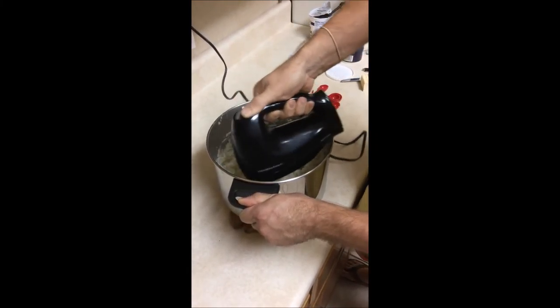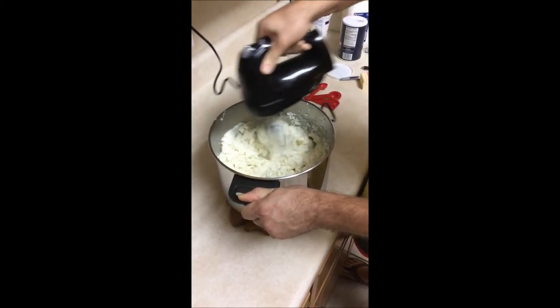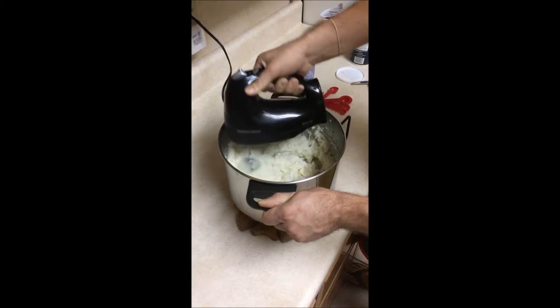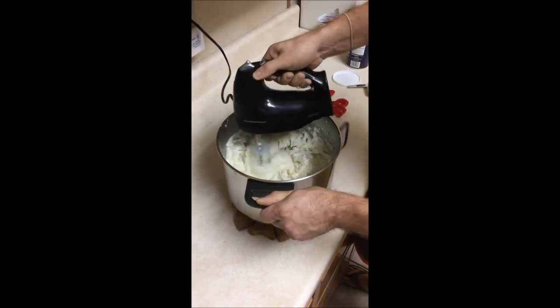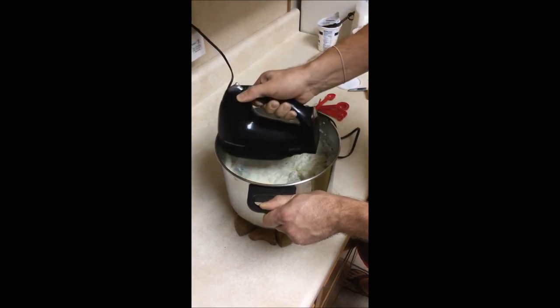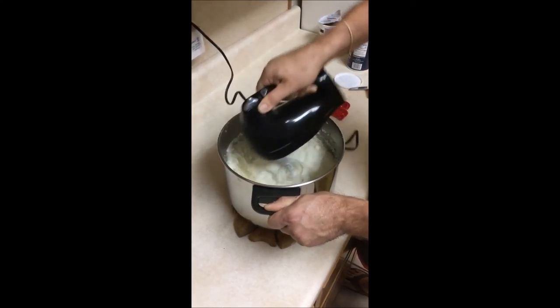You will want to take a quick taste to see if there's any salt, pepper, or anything else you want to add to flavor to your taste buds and enjoy. This is how you make homemade mashed potatoes. If you'd like to make garlic mashed potatoes, this would also be the time where you could add garlic powder or chopped up cloves of garlic.